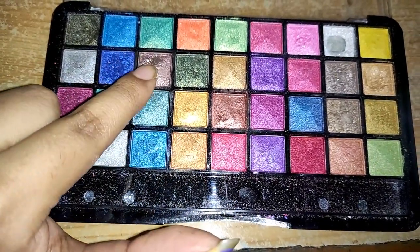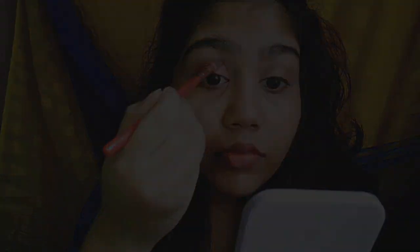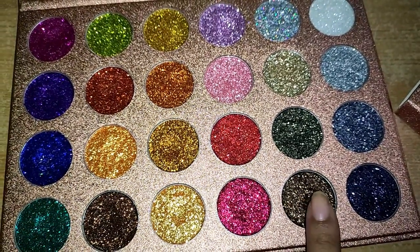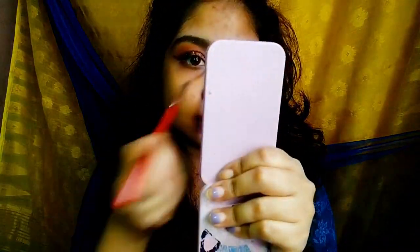I'm using this bronzy kind of color — I will use these two colors. I will apply it on the eyelid. I want to use this glitter to apply it on the eyelid as well. I will apply this glitter, then use a fluffy brush to help blend it on the edges.